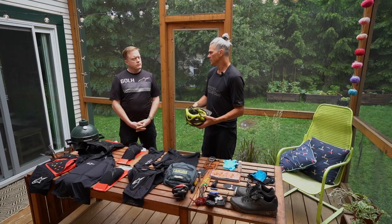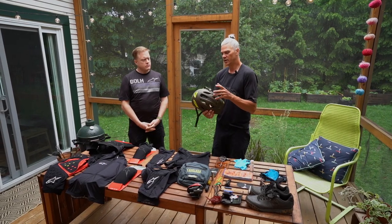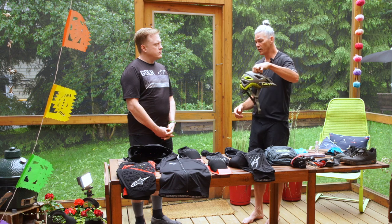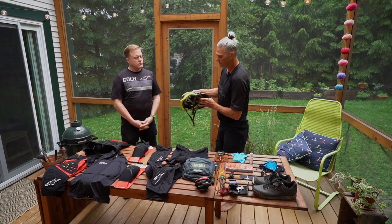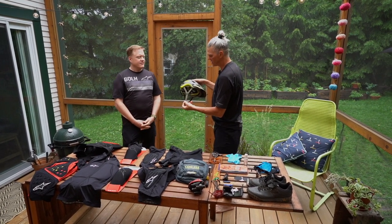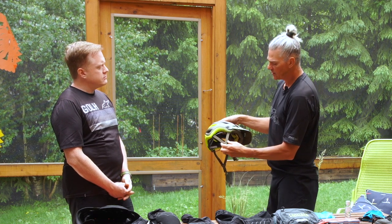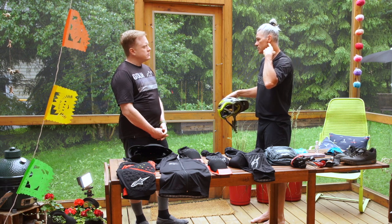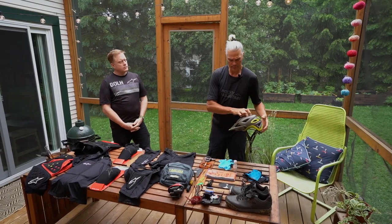Try on a couple of helmets — sometimes you can get a pressure point right on your forehead or on the side of your head. There are different brands and even within one brand you'll have different fits. If you want it to look good and stay on your head, make sure the straps are well adjusted: two fingers underneath the chin, and the straps should come just underneath the ear to keep it in place.